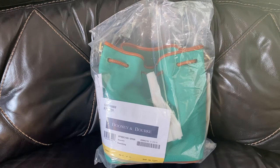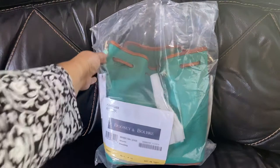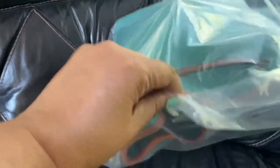Hey guys, it's Nina. I am back today with a very quick video. It is an unbagging of my latest Dooney & Burke drawstring bag in the color Spearmint. I already took it out of the box so I wouldn't have to fumble with that. So here we are — this is the bag in question.